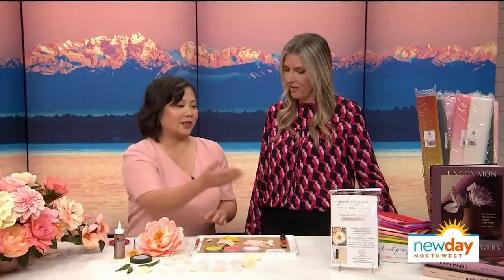So I'm going to show you how to make a peony, and with this particular kit you get everything you need, except you'll need some scissors, glue, and floral tape. But once you have the kit, there's an instruction booklet with step-by-step directions, and then you just kind of follow it through, and I'll quickly show you how to do it.